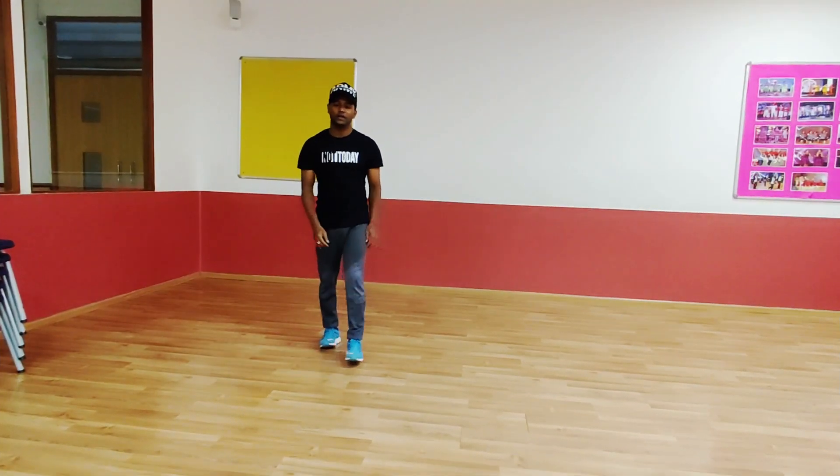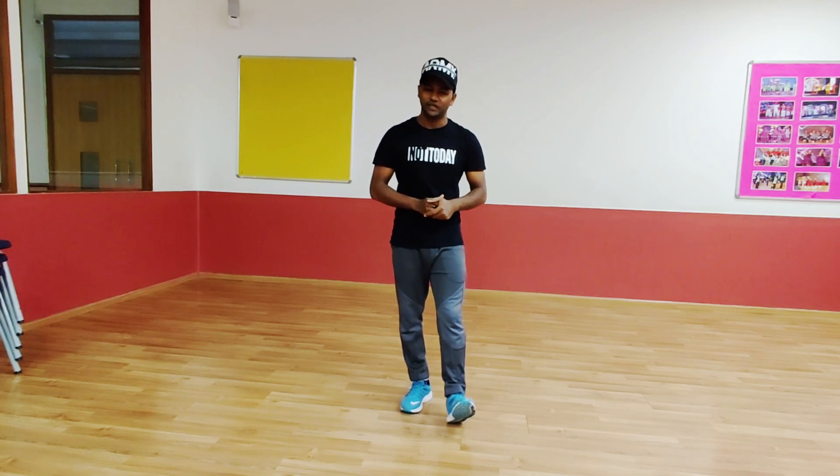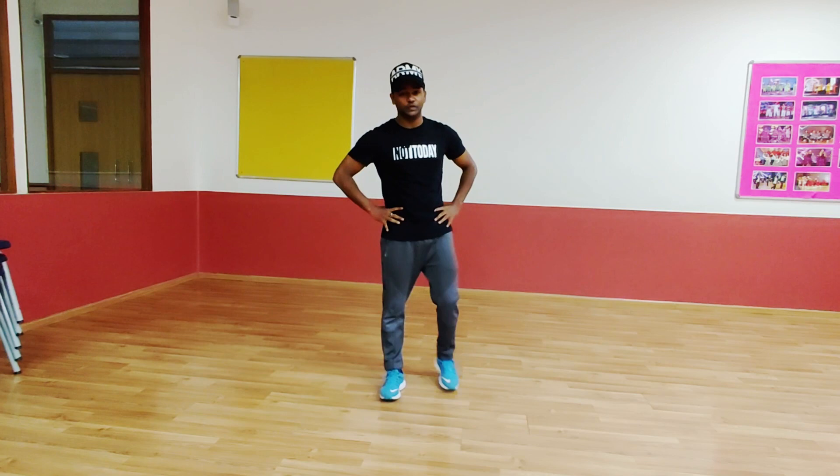Good morning class. Welcome to my first dance tutorial. The song name is Nachi Nachi, and thanks for being part of my first dance tutorial. Thank you for joining.